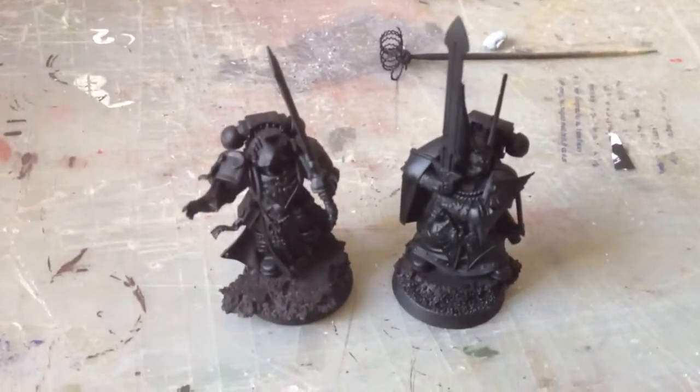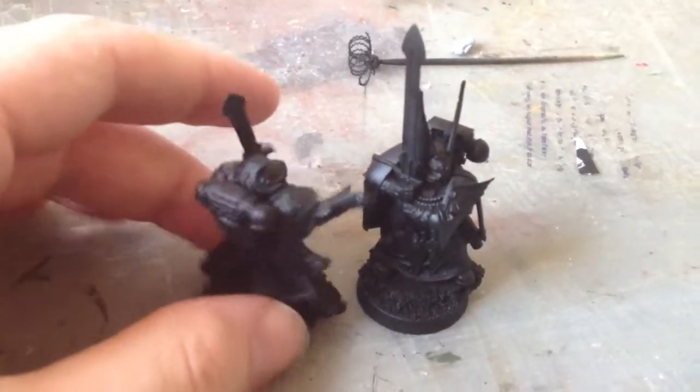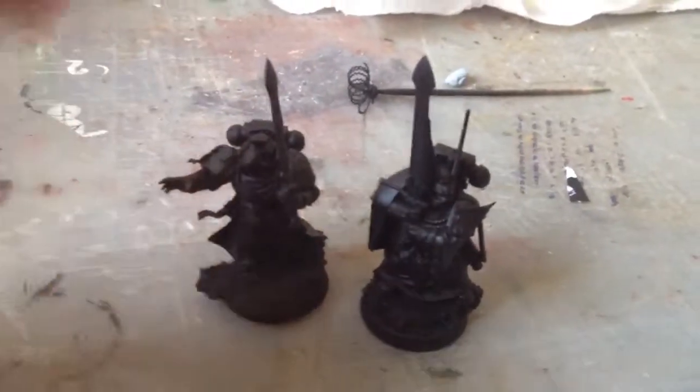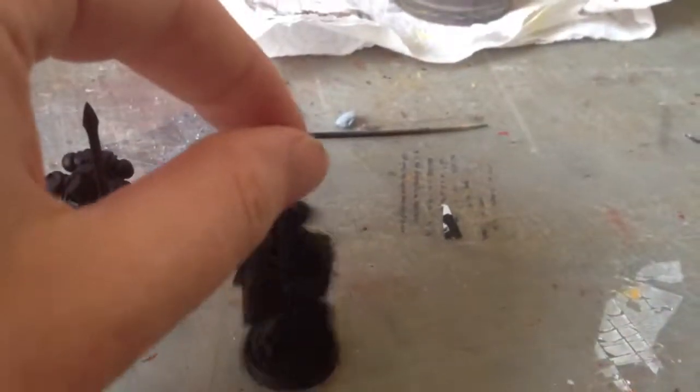Howdy folks, Greenside Project here with another video. Doing the video very early this morning because we've got a busy day — we've got some friends coming up and a barbecue party this evening to go to with the family. Not sure how much mini time I'm going to have today, so I thought I'd get the video done and get it out of the way.